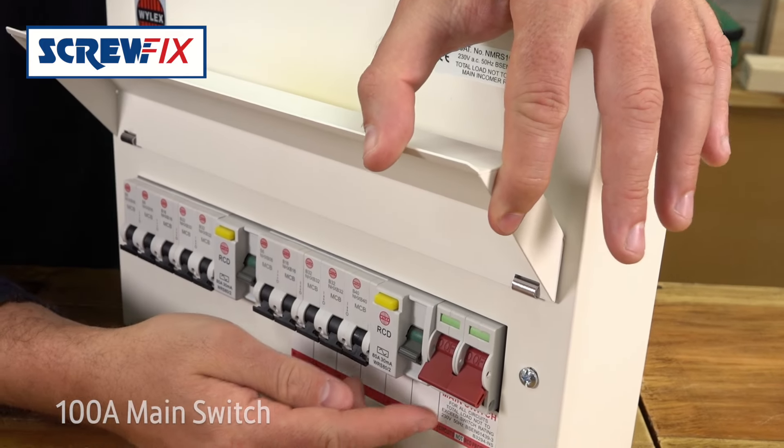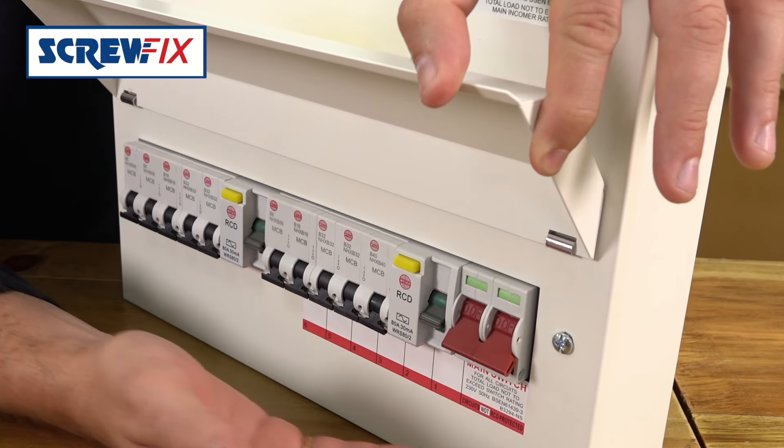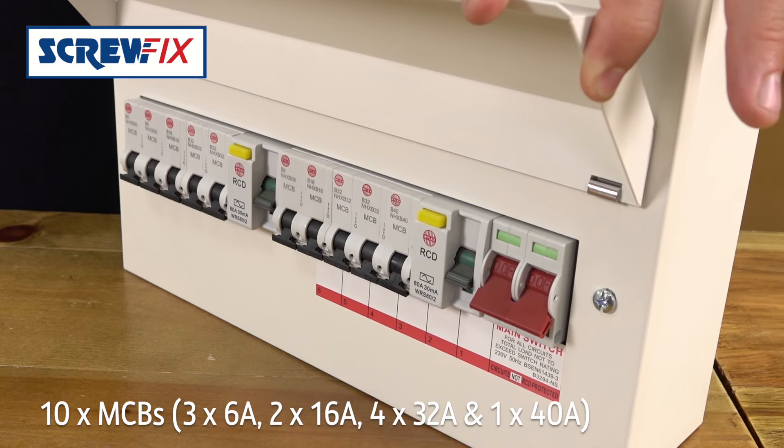Included are the main 100 amp switch with dual 80 amp RCDs and 10 MCBs: 3.6, 2.16, 4.32, and 1.40 amp.